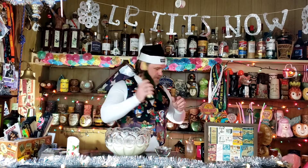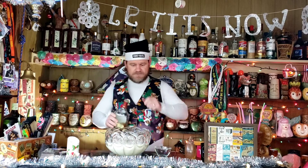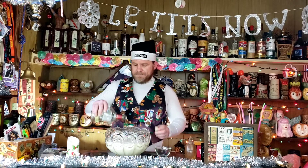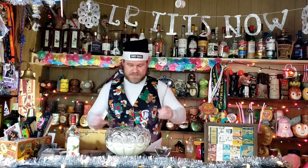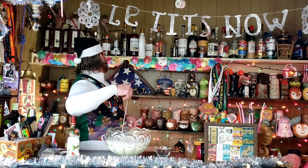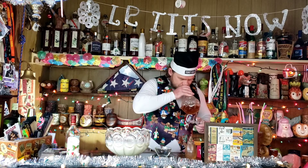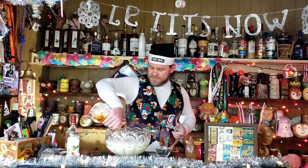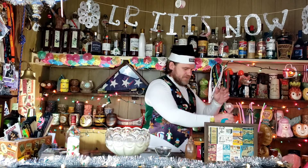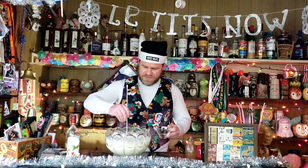That is not enough, so when you run out of brandy, go ahead and grab some rum — dump that in. You're going to do about two ounces per glass, and we still don't have enough, so let's go with whiskey — dump that in. I think that is about enough, let's hope so.